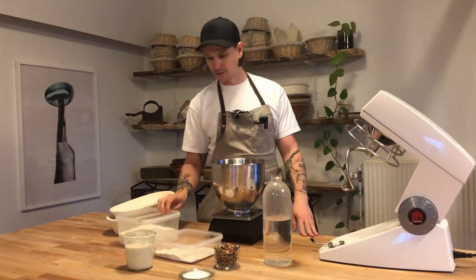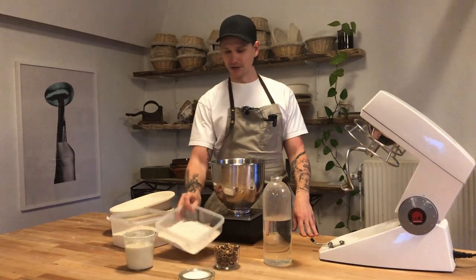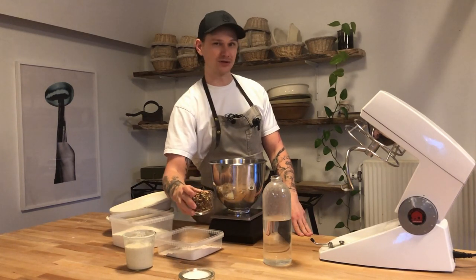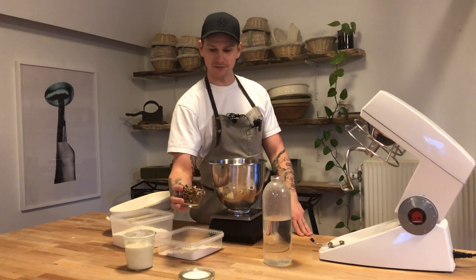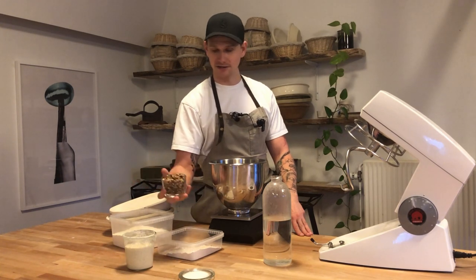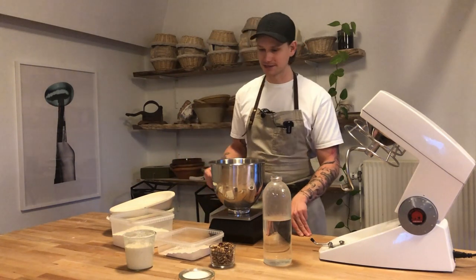Here are the ingredients we are using. We got some strong white flour, and something called purple wheat, which alongside the walnuts will create an almost purple dough. That's also why we are leaving the shells on the walnuts. Any kind of substitute could be used, maybe pecan nuts or any other nuts, but they won't draw out as much color to the dough as this will.